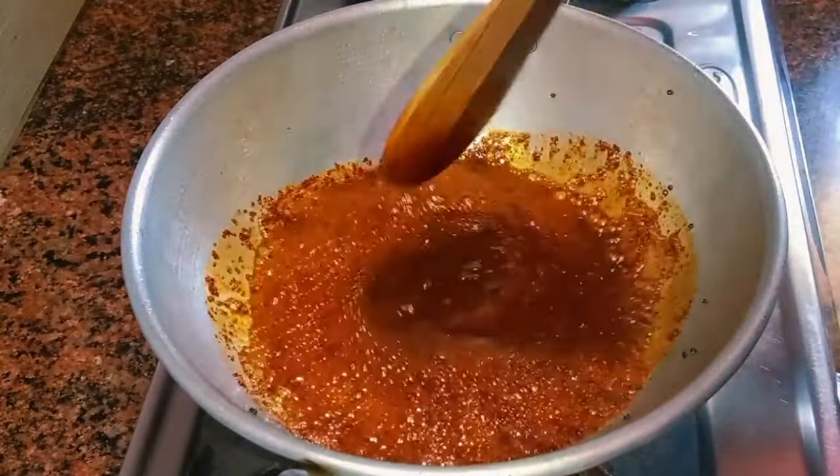Put the sauce on the top of the sauce. Add the sauce. The sauce will be mixed with the sauce and mix it.